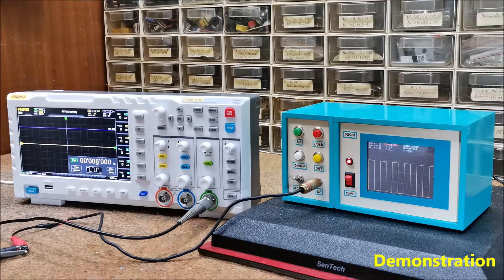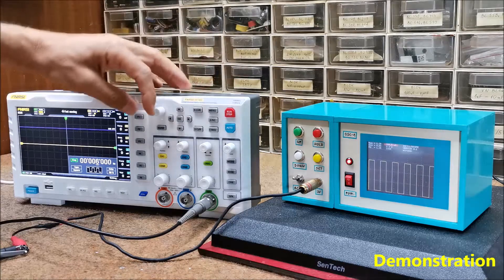Next, I will generate different waveforms to see how they look on the oscilloscope.